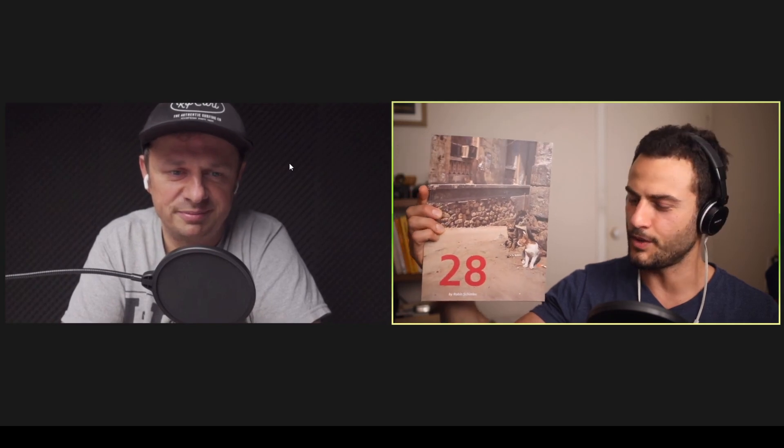Well, so far I've made two zines — technically three. There are the two extra wide ones, both shot on the Hasselblad Xpan, and number two came out more recently. And there's the other zine, 28, which I have a copy of as well. I'm a big fan — to me it feels almost more like a book than a zine because of the quality of the printing and the contents.